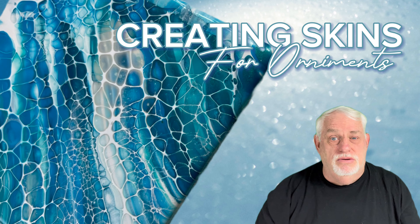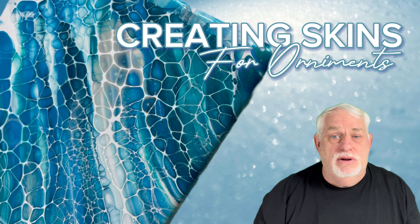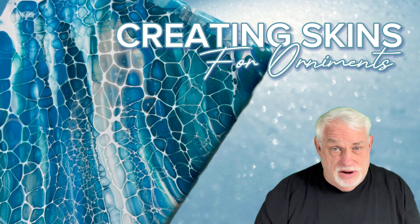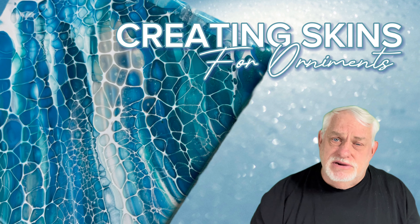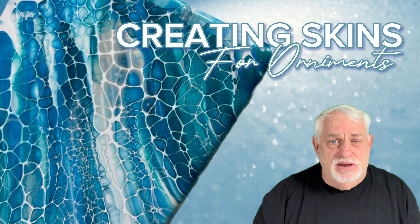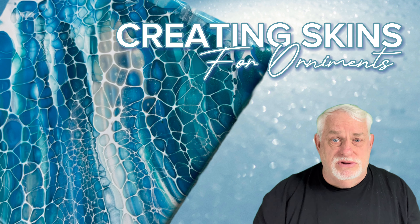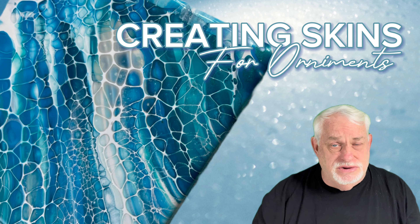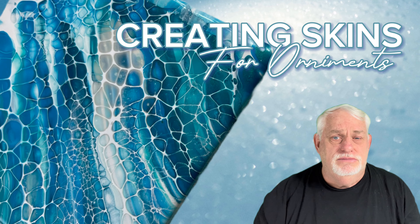Hi, it's Dave again with DRH Acrylic Creations. Today I'm going to be doing some more skins for ornaments. I'm still working on my Christmas ornaments, and that's okay because I have plenty of time before the families start showing up and I start giving them to people. It's going to be all in blues, and I'm going to be working on a six-inch tile. Once the tile has dried, I'll score around the outside and release the skin — just peel it back. So it's a pretty easy process. Let's get down to the tile and get started.